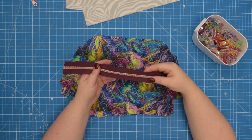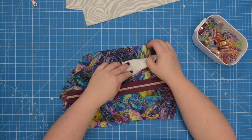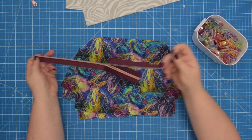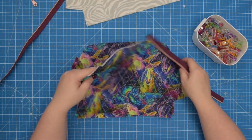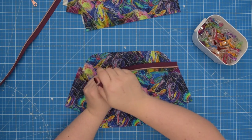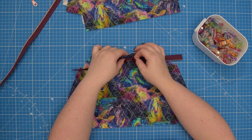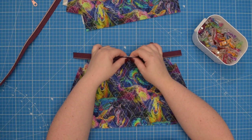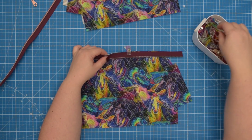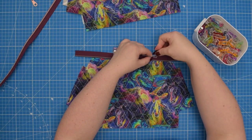Make sure you have midpoints marked both on the zipper and on the front and back panels. I already have my midpoints marked. Then you're going to separate the zipper, take the front piece, and with right sides together we're going to line up the zipper along the top edge. First match your midpoints, clip that in place, and start lining up the zipper along that top edge.